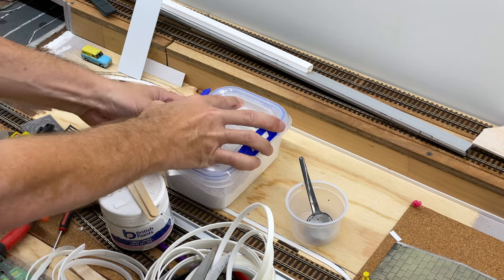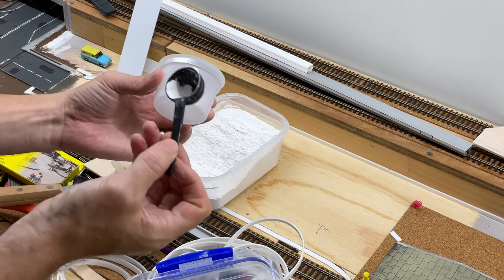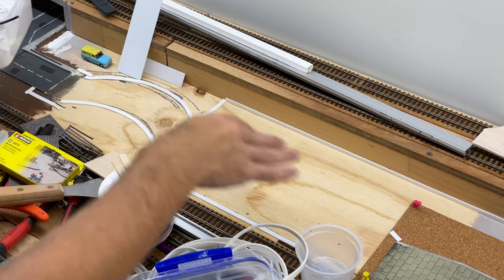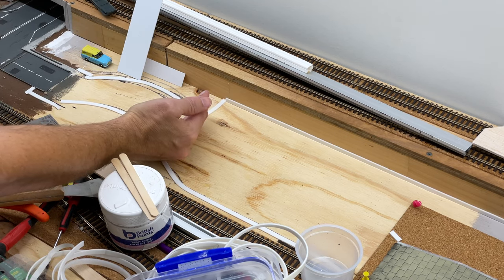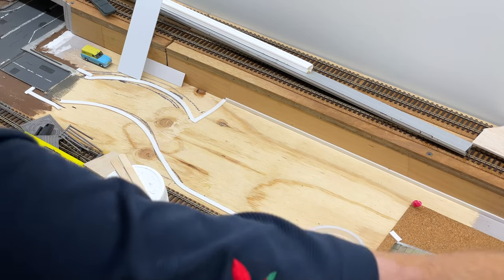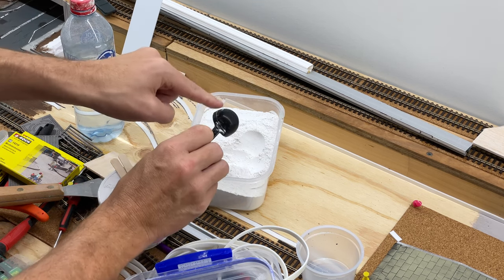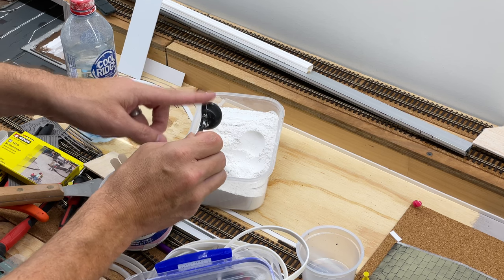I like to keep the Smooth-It in one of these airtight containers — I think it helps prevent it from clumping and going nasty, especially since I'm not using it every single day. These plastic disposable containers you can pick up are absolutely fantastic — a quick wipe out and you can go again. There is actually a calculator on the Woodland Scenics website for doing this. I know that if we mix the default mixture they specify, I'll be able to achieve what I need. So we're going to take three spoons of Smooth-It to two spoons of water — this scoop is two teaspoons each, so that's the equivalent of six teaspoons of powder and four teaspoons of water respectively.